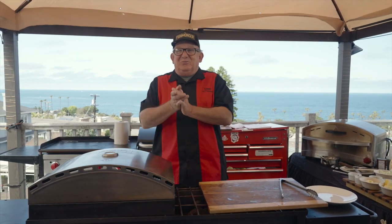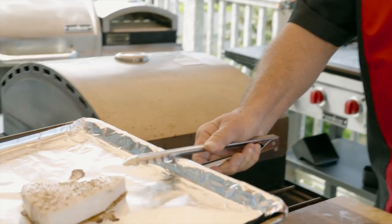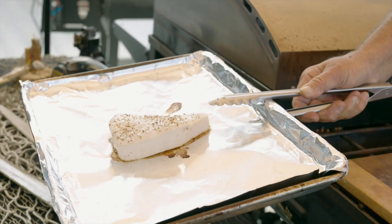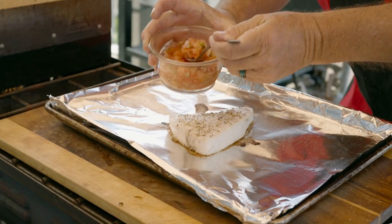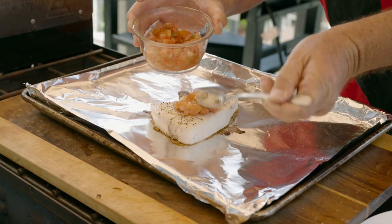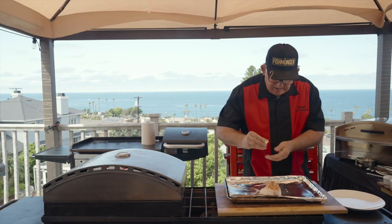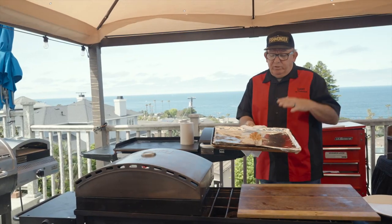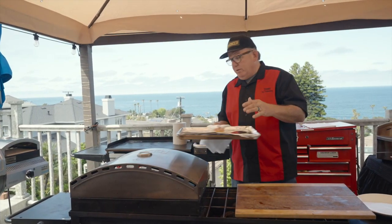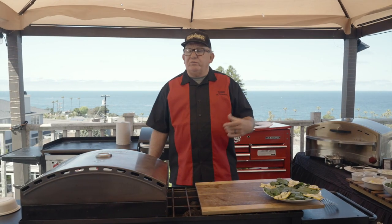We're gonna check the Camp Chef pizza oven at 750 degrees — this thing is smoking hot. That is a beautiful piece of swordfish right there. We're gonna take a little pico de gallo and spread it right on top, pinch just a little bit of garlic all around, squeeze a lemon on there, and zing it back in to roast off that pico de gallo.